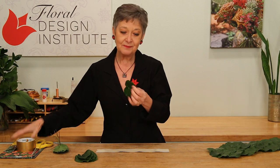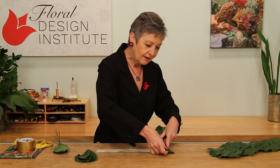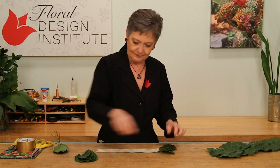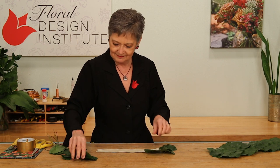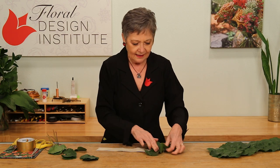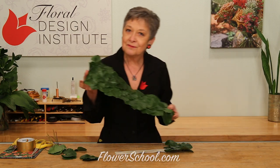Then once you have them cut down, just take each leaf and adhere it directly to the tape. You're scaling them — you can see you just keep going, overlapping. You can always lift a bit, then placing. Then when you're done, you'll have a beautiful runner.